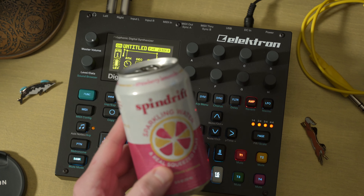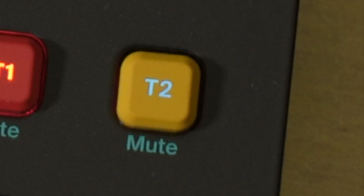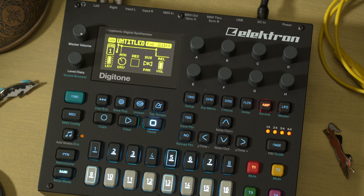Hey, what's up? Hold on. This episode is brought to you by Spindrift. Not really, but the burps are.